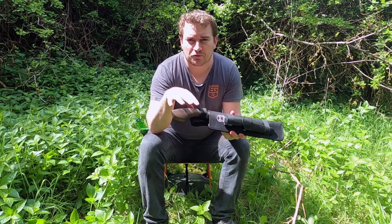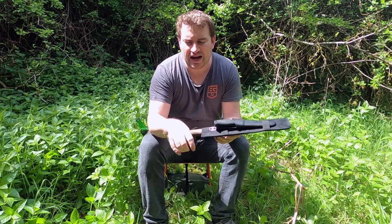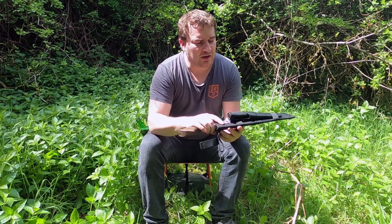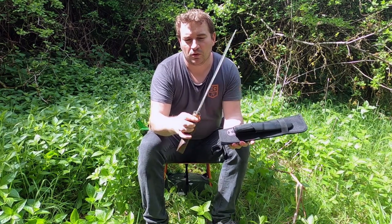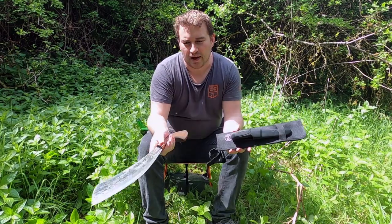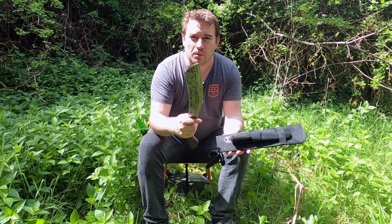The reason I have a parang and a knife and put them on the same sheath is because whether you're taking a parang, or a machete, or something of that nature into the tropics with you, it becomes your main tool. You use it for pretty much everything — constructing things, clearing jungle areas, preparing food, and that kind of thing.